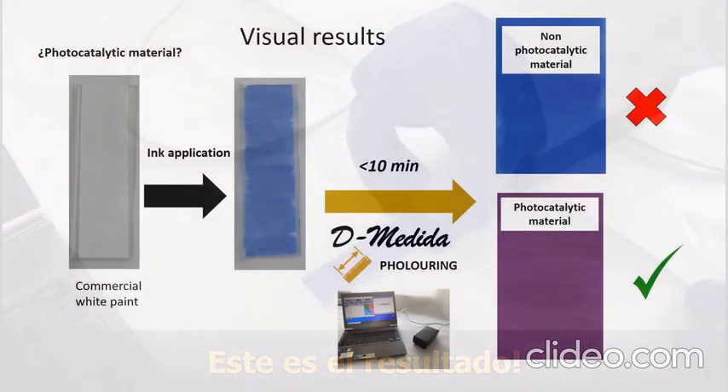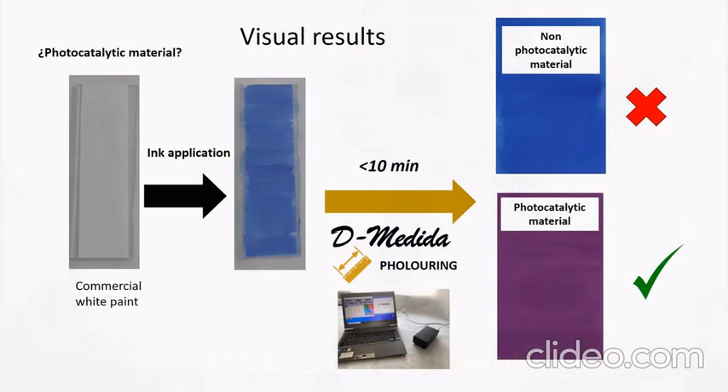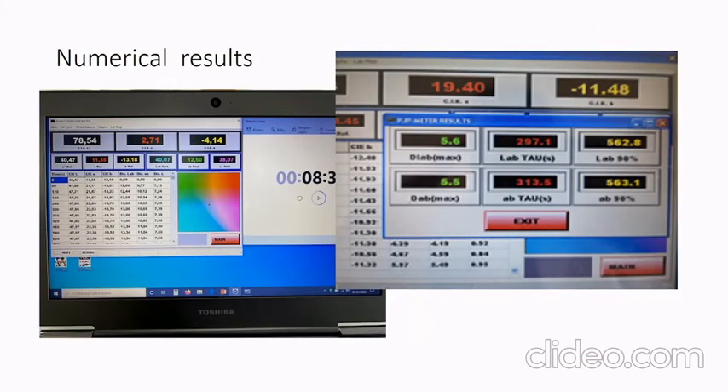This is the typical result you can obtain when using the device. The material is photocatalytic when the ink changes color from blue to pink. This is also the numerical result you can obtain with the device — different numerical parameters that allow you to compare different photocatalytic efficiency materials.